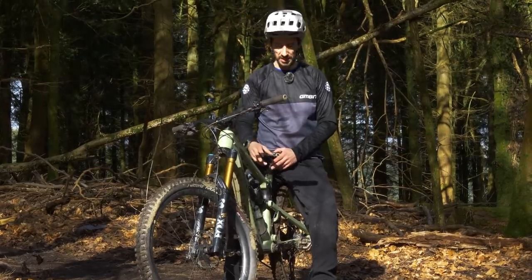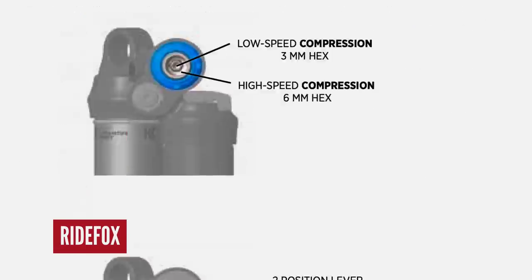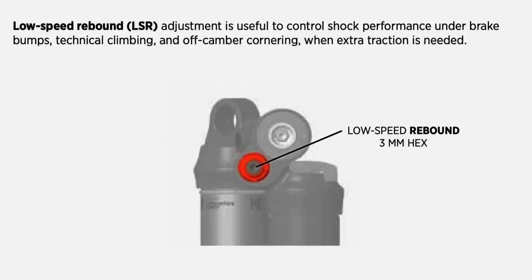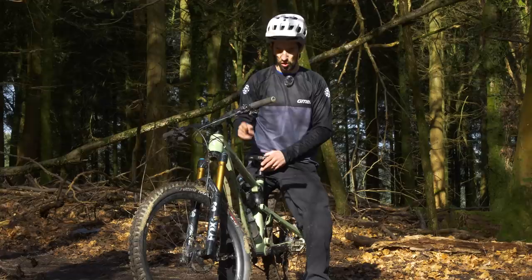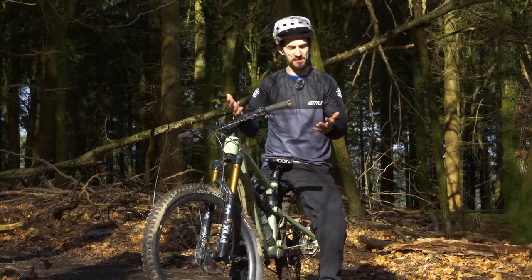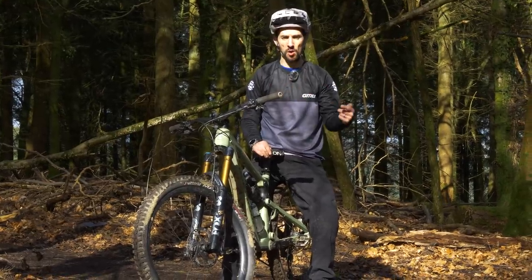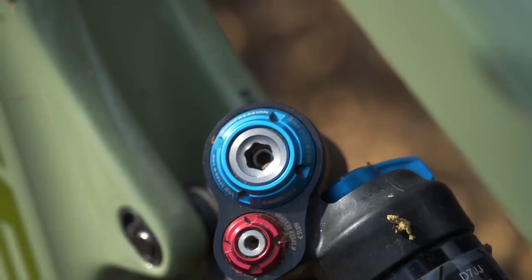Most suspension manufacturers — Fox included — have a really helpful guide. Once you know your pressure and your sag, they'll give you a base setting for how many clicks out you should have these dials. Normally you'll wind them clockwise all the way in, and they'll tell you six to eight clicks or something like that — you do that anti-clockwise. So from fully closed, you wind them out. That's a good base setting, and from there you can tweak even further.